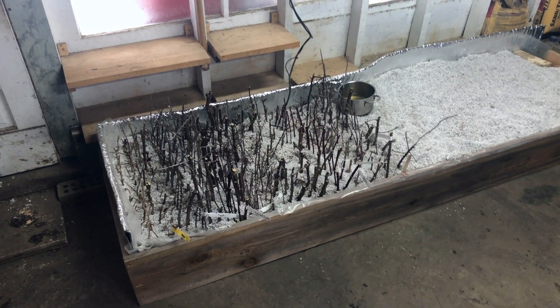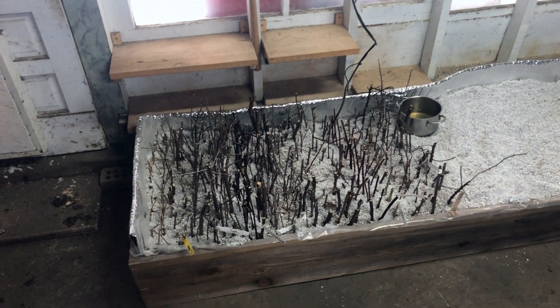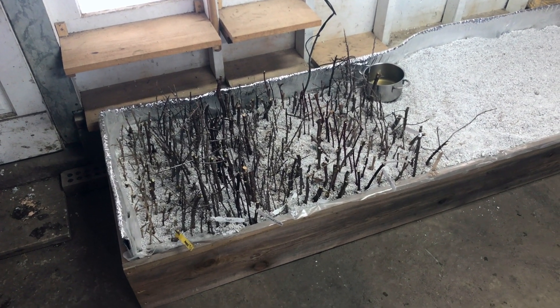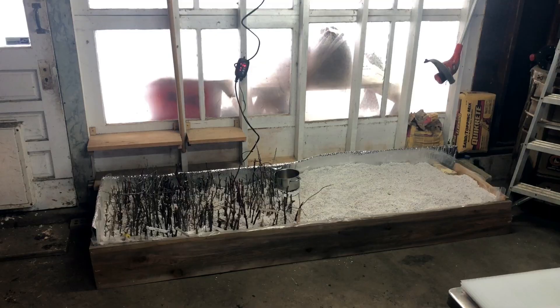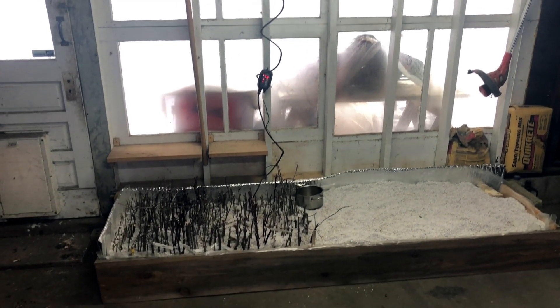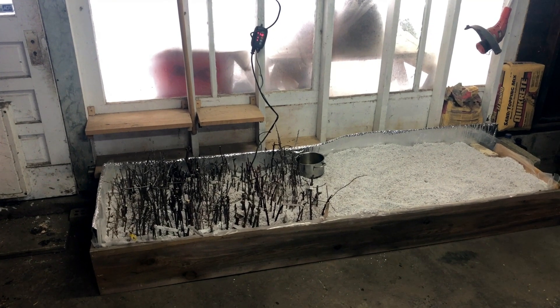Here we are in mid-February and outside tonight it's going to hit around one degree Fahrenheit — quite cold. In this garage, this bed is now holding a steady temperature around the low 70s, on its way up to 74°F which is the target temperature. This setup is taking up a two-foot by eight-foot space in our garage, facing south, so light does get onto these cuttings, but that's not critical for this process.